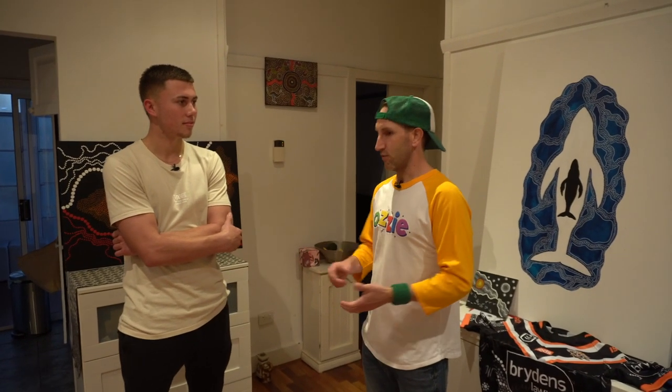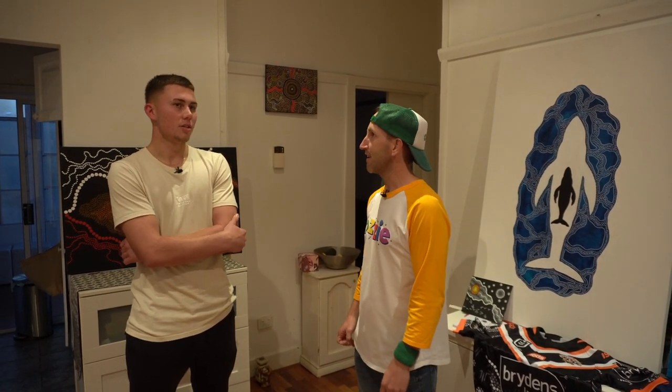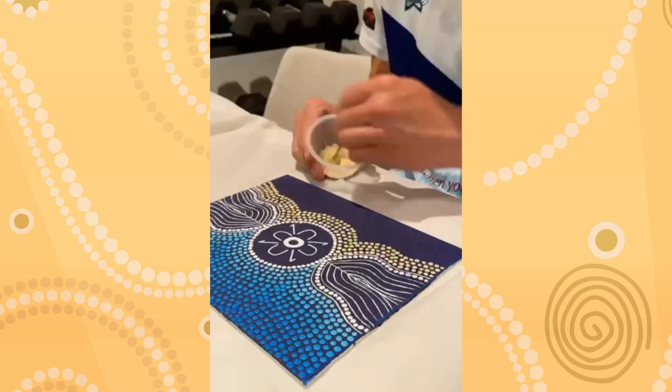So what did you do to start? Did you literally just get a piece of paper and some paint or a canvas? Did you do some research? I basically taught myself. I just went up to the art store, bought a canvas, bought some paint and then just started myself.